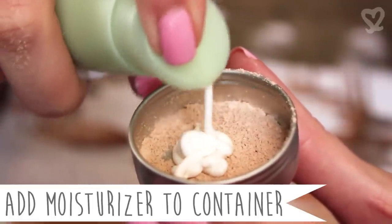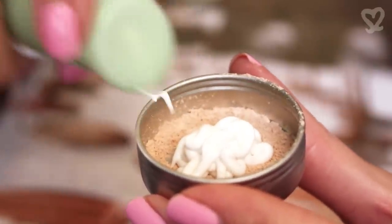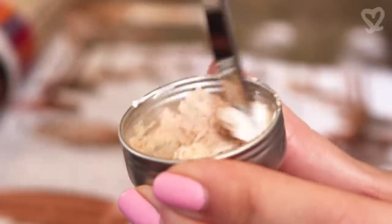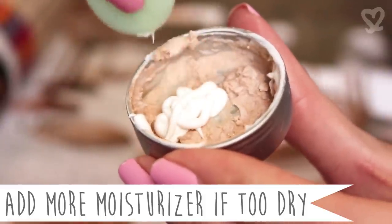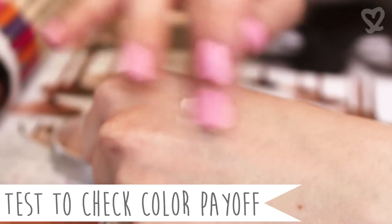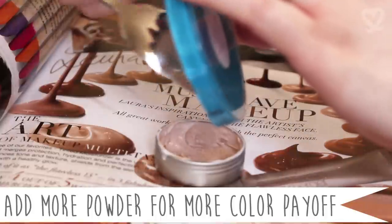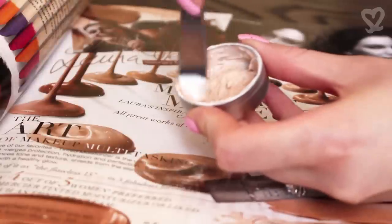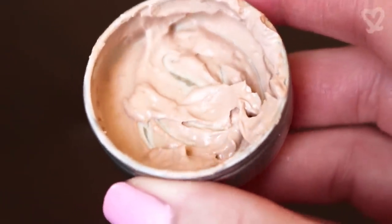Add more moisturizer if it's too dry. Apply to the back of your hand to see if you're happy with the color payoff. Not thick enough? Just add more powder. Stir the mixture and voilà — you've just made your own concealer! I like to apply concealer in triangular shapes under my eyes.